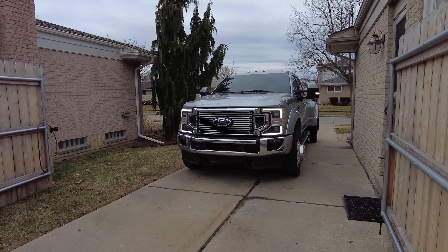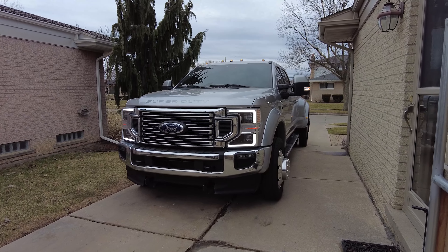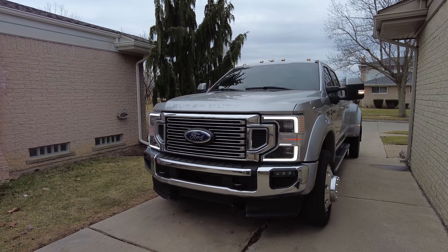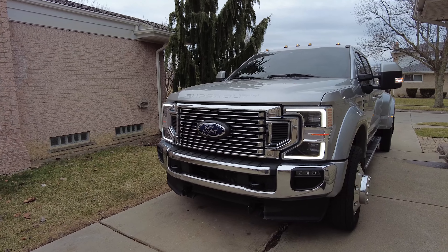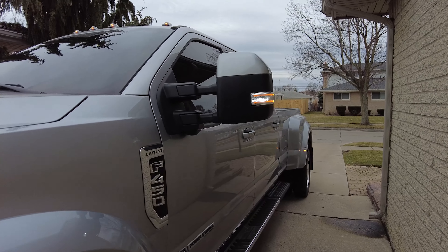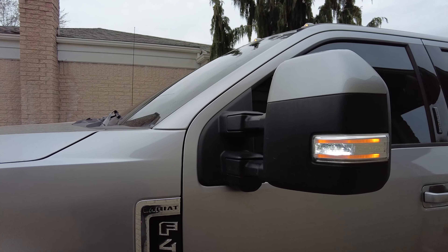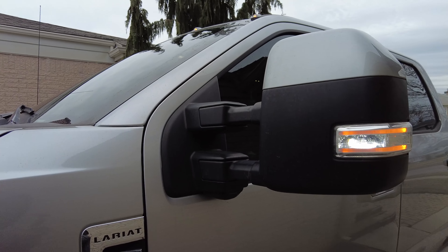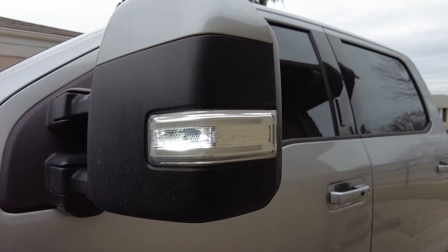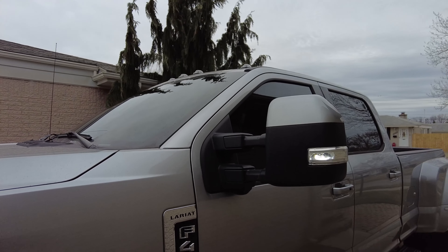Welcome to DS Trucks. In today's video I want to talk about a super simple, super easy mod that you can do to your truck — it'll take very little time — and that is turning on your mirror spotlights. To get these to turn on at any speed, what I did is I went with Limitless. They have a wire harness that you buy; it's pretty affordable. I don't remember the exact price but jump over to the Limitless website and check it out.